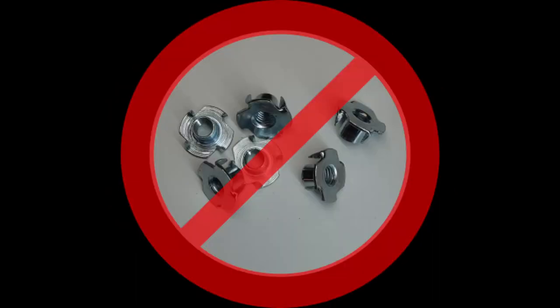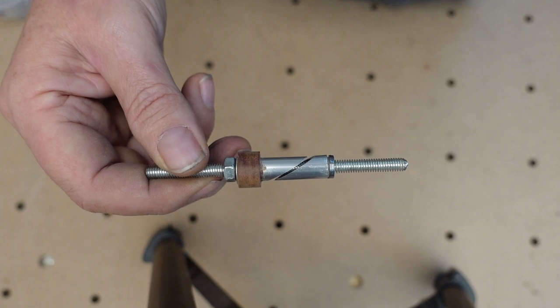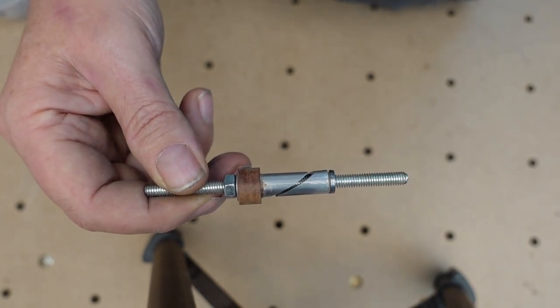You don't need a T-track and you don't need to hammer in any T-nuts in your table. And if you want to know how I made them, just have a look at the first video on this channel.